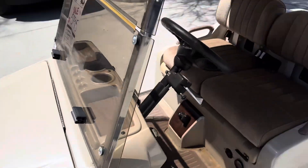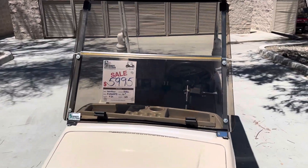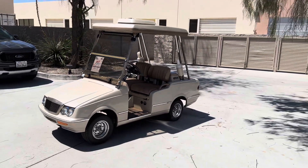And that's the two-tone Western Elegante Factory 4-passenger, here at the dealership. It's our final deal from Palm Desert. God bless, look forward to seeing you — take care.